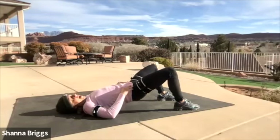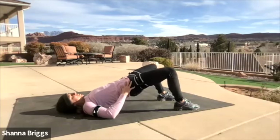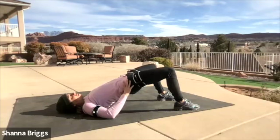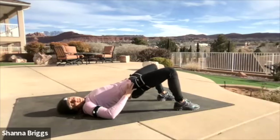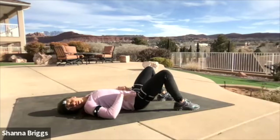As those hips start to get higher, focus on drawing that chin into the chest and lengthening through the low back. One more time — about 10 seconds left. Breathe out, gently raise up, avoiding any pinching sensation, and then gently lower down and pause.